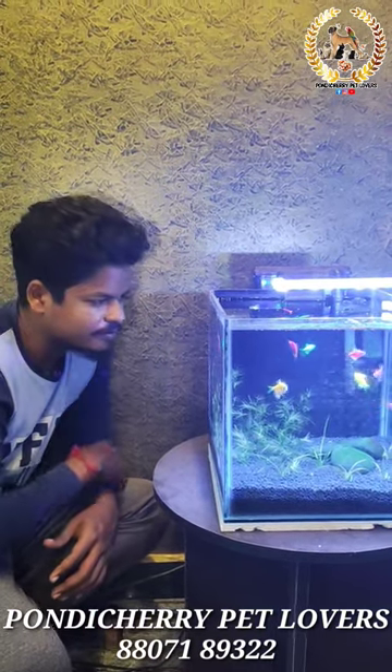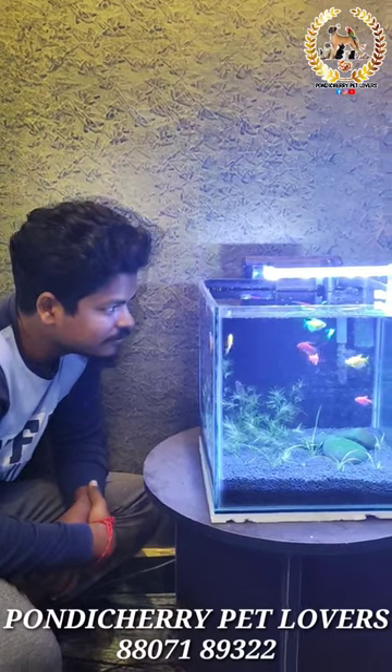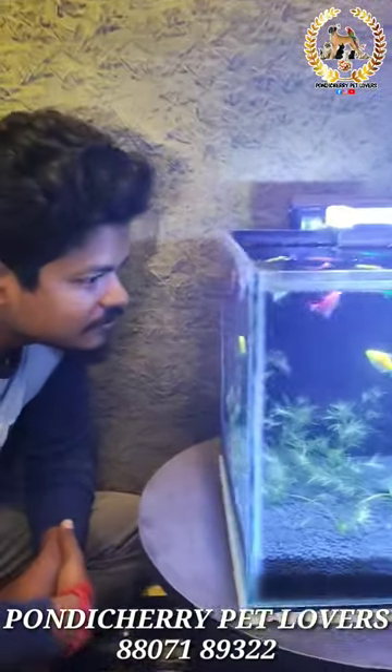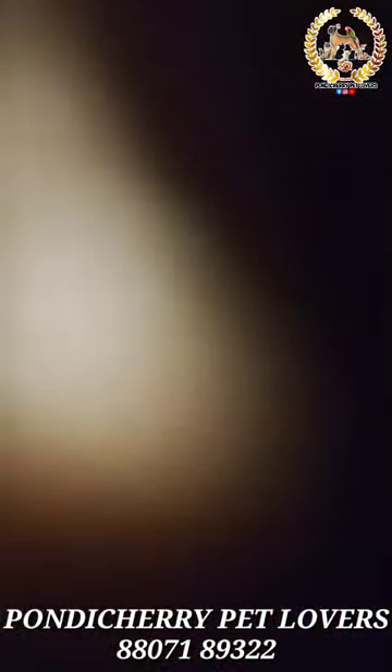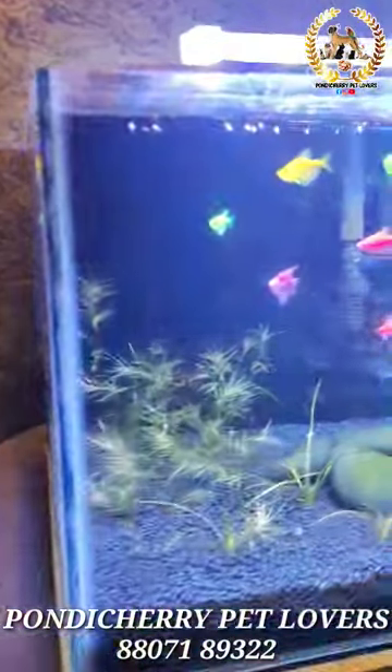I'm going to try a one-foot tank that I know you are going to find interesting. I'm going to listen to the plants and tell you what this planted tank is going to be like.